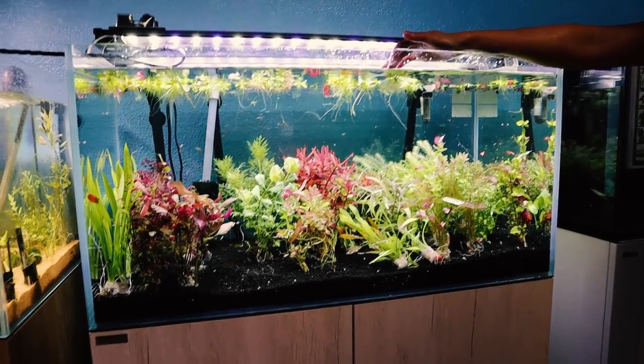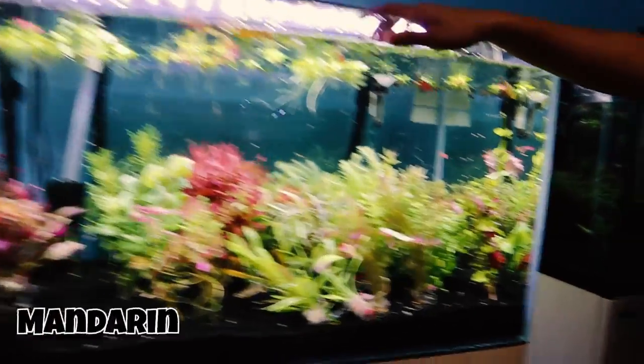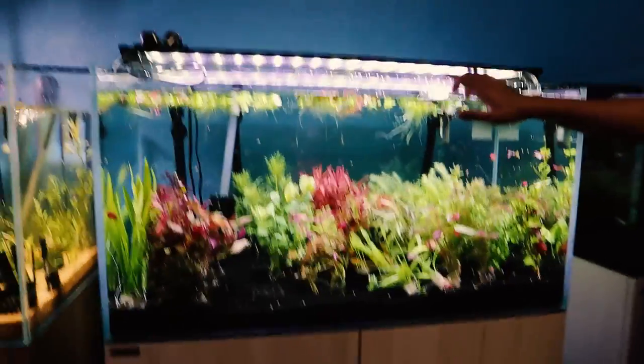And then this is the Mayaka — M-A-Y-A-C-A — Mayaka, I think is how you pronounce it.